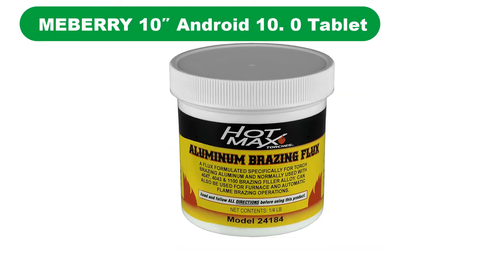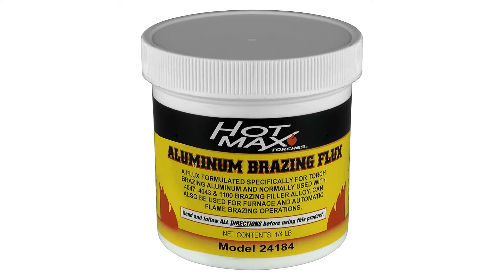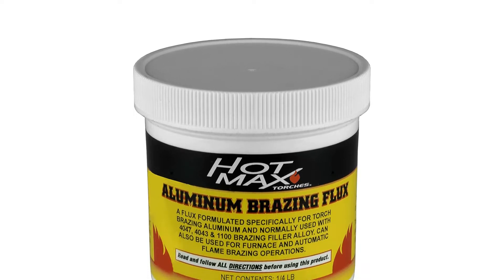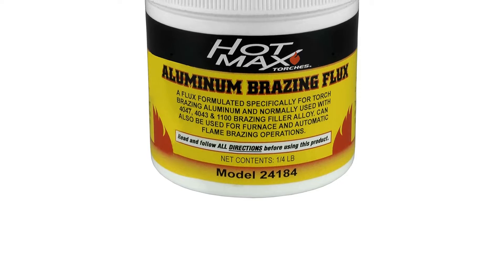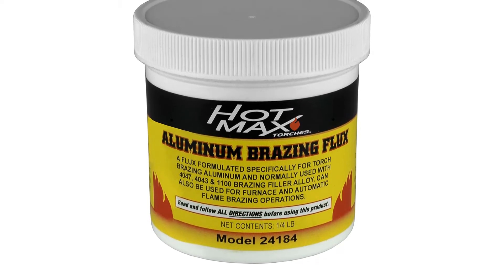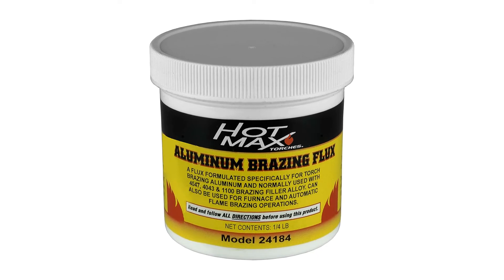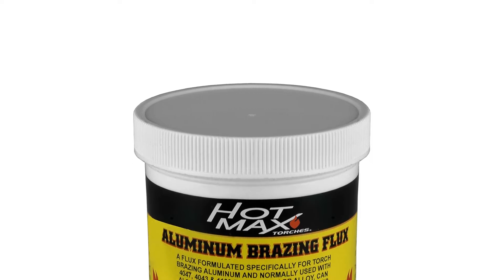Number 3. Last but not the least, our third best pick is the Hotmax 24184 Aluminum Brazing Flux. Hotmax is offering one of the most premium choices for brazing flux on our picks today. Apart from the brazing flux, Hotmax also produces appliance hose, propane torch, TIG filter, and many other welding-related accessories. Our third pick for the best brazing flux is coming from Hotmax, and the Hotmax 24184 might be a premium choice for brazing alloy, but it is definitely a reliable option.